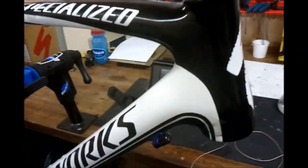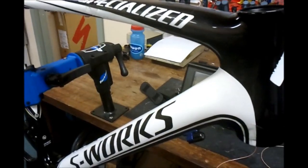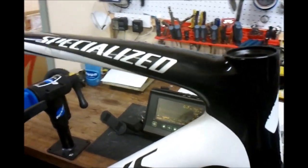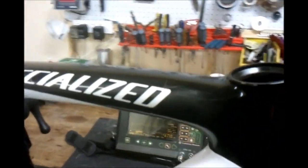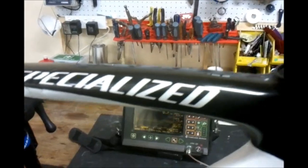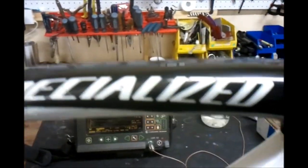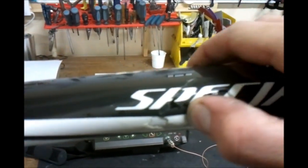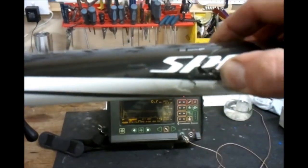Here we have a Specialized Tarmac SL3 that was involved in a crash where the handlebar swung around and hit the top tube. We're going to do an inspection on this and see what the damage is. Visually we can see quite a bit — there's a hole in the top tube right here.